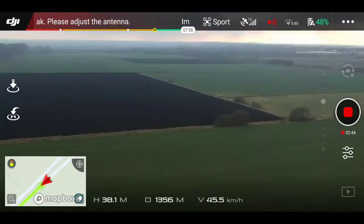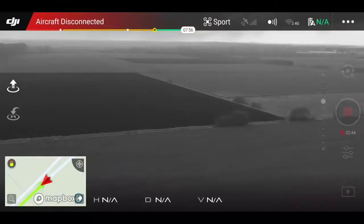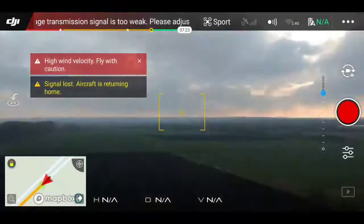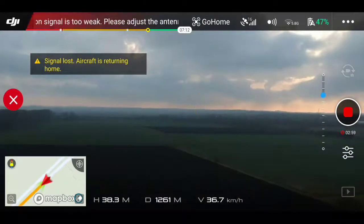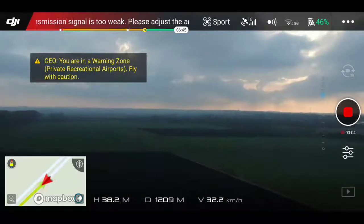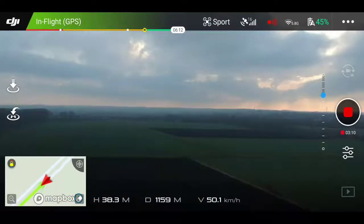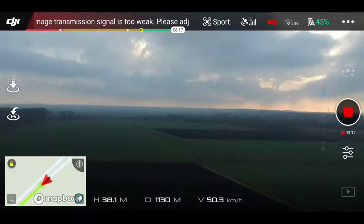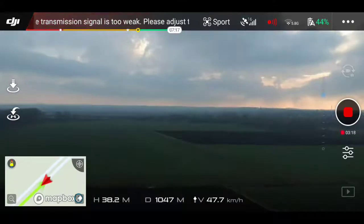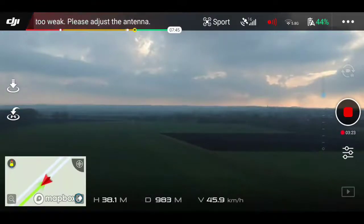You could probably notice that flying with the wind is much easier, and the battery going down much slower. Surprise surprise — aircraft was disconnected on the way back at 1.3 kilometers, so return home was initiated. I'm canceling it, because I want to come back in sport mode — much quicker — as soon as the signal came back. One kilometer to go. Speed is nearly 50 kilometers an hour.